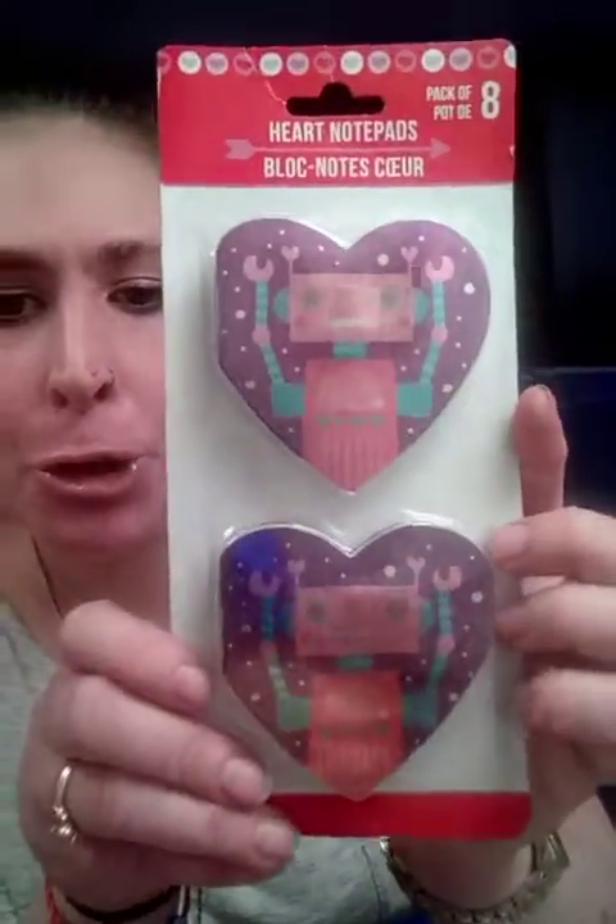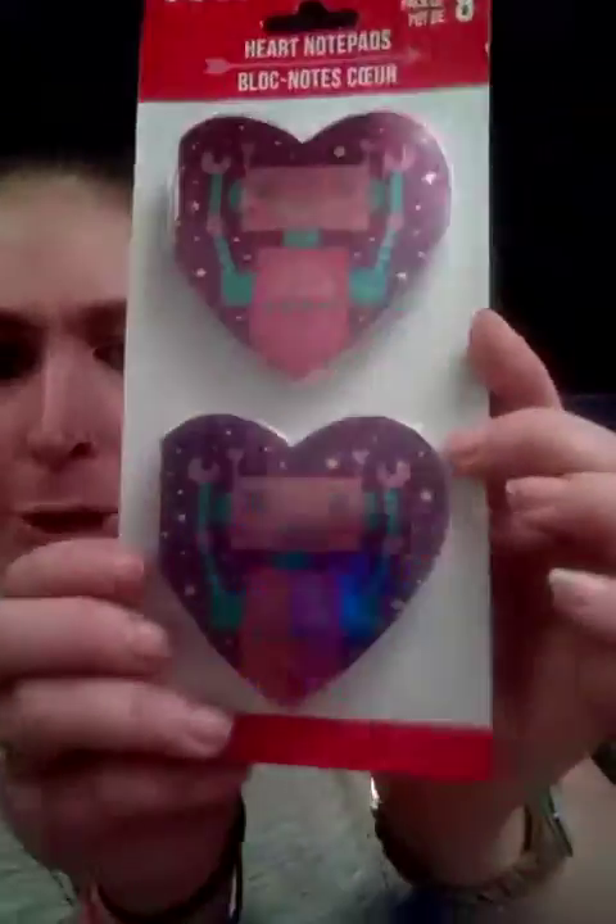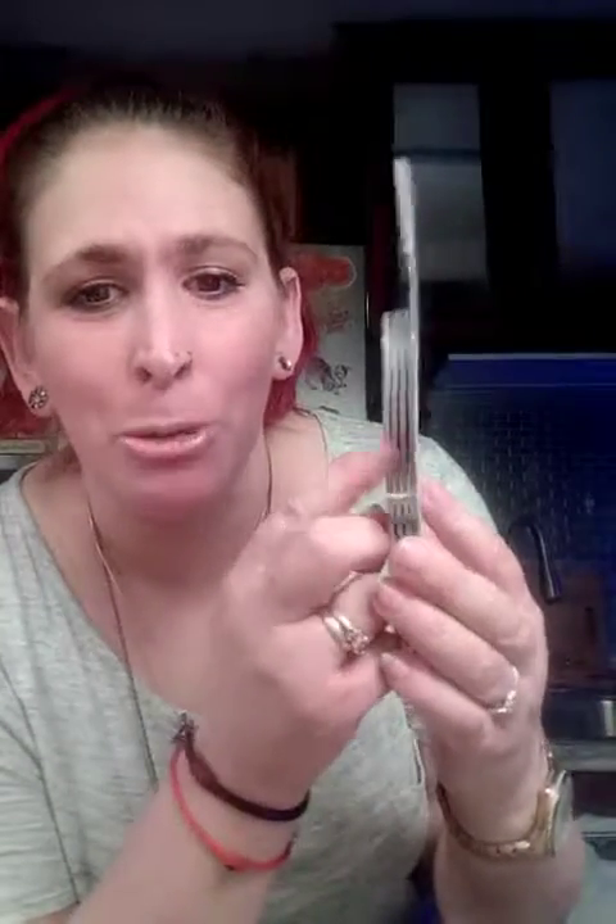These are heart notepads. Look at how cute this is — the little robots! How cute is that? They come stapled right here, so you could even make this into a miniature junk journal if you want, because it's like the size of my palm. You can make this into a miniature journal. That would be really interesting.